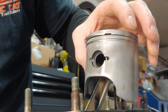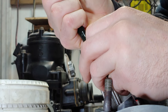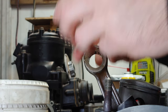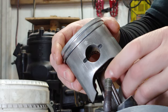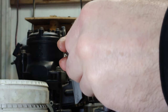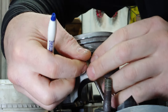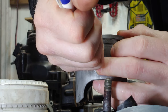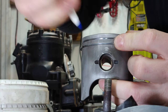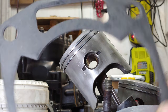All right, easy enough. Let's move on to the next side. Next step: we're going to get the rings coated in oil, set the rings in the right position, put the new gaskets on, and then start with the cylinders.